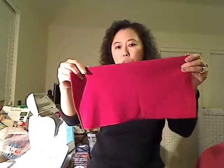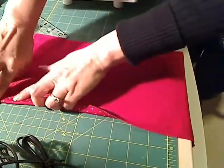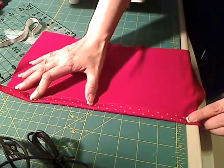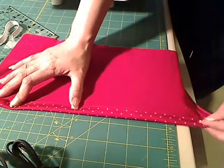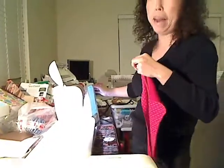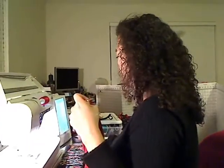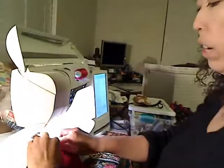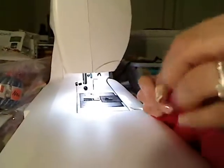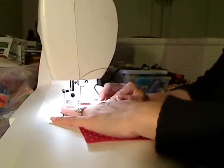Now we're going to get started putting this whole thing together. First, turn it to the wrong side - the right side is facing in. We want to sew the seam down about a quarter inch. Set your sewing machine to zigzag stitch and use a matching thread. Since this is red fabric we need red thread. If you don't have sewing experience you probably want to pin it first.